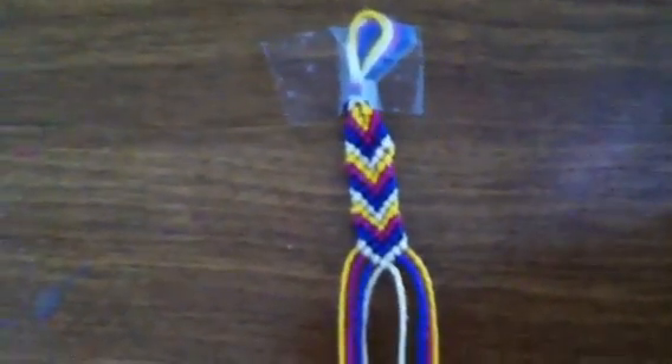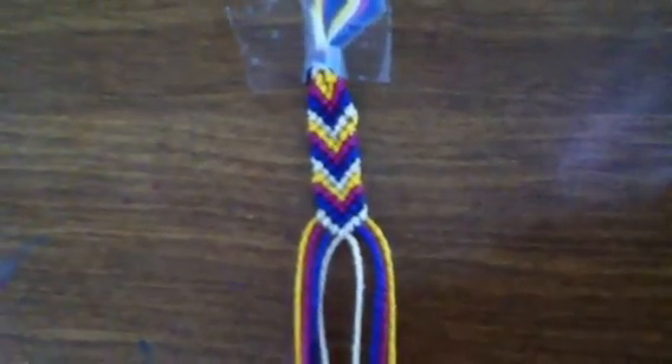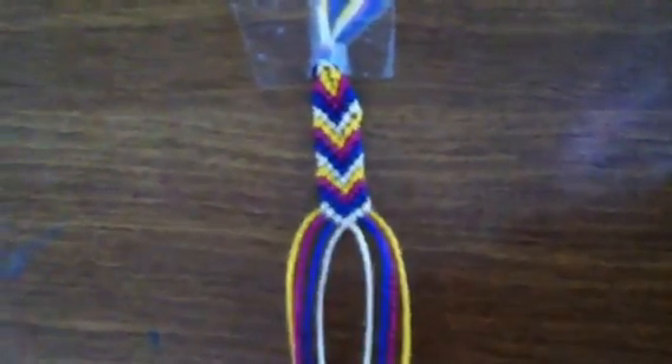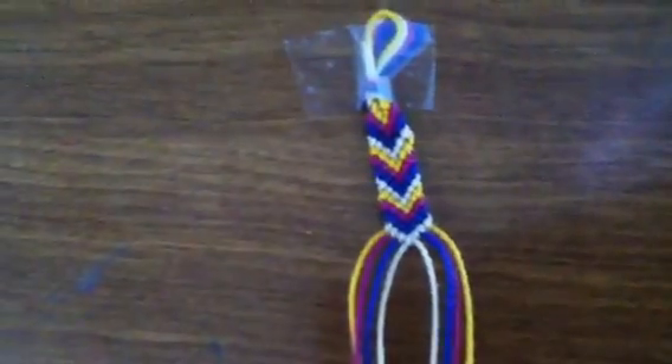I'm going to teach you how to make a four-color chevron. Once you have an arm's length of string, you just need to fold it in half and knot it so that there's a loop right up at the top.